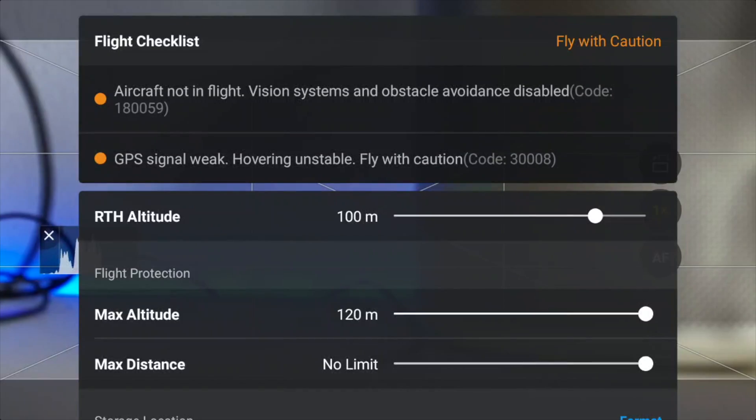You can now remove the 120 meter limit from your DJI Mini 4 Pro and revert back to 500. But before I can tell you how you can do that, you have to watch the full video to understand the consequences, and know that once you have done it, it can't be reverted.